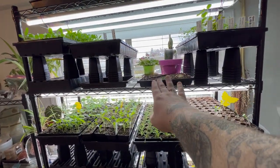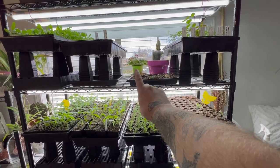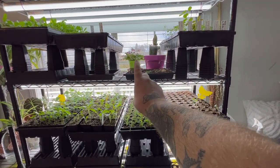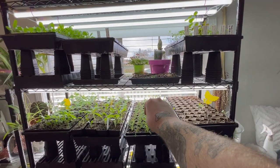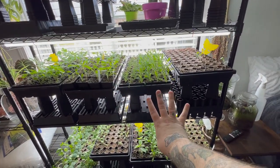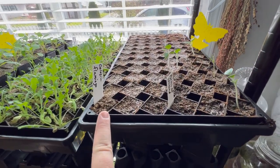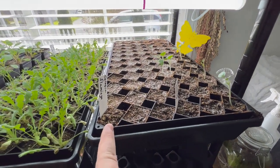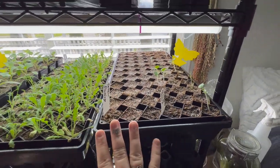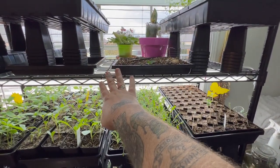I have this section left and that's going to be where I'm going to start some zinnias and probably one tray of cosmos inside, but I've run out of room so I've got to figure out what I'm doing. Since I didn't get any celosia, I'll just put in some cosmos seeds into this just to get some cosmos in here. I don't need to have empty rows.